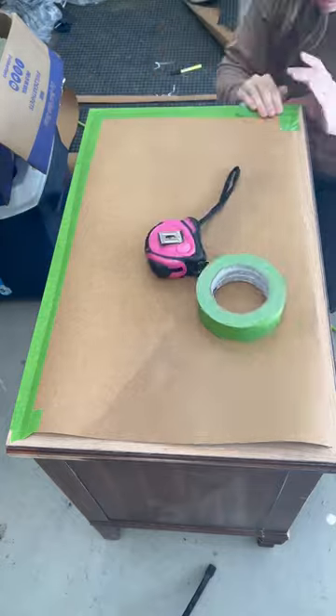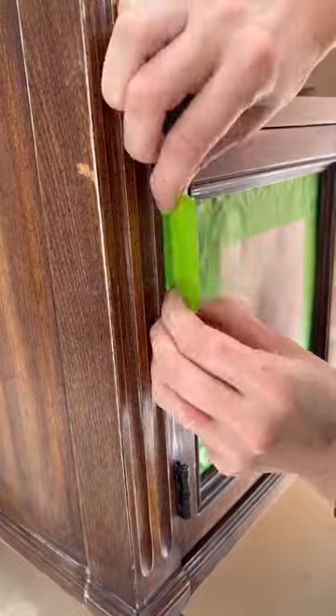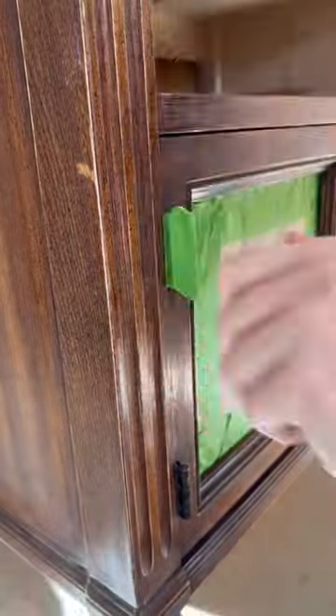Once dried, I taped off and covered the top so I could work on the rest of the piece. I scuff-sanded the rest of the piece with 220, and then I taped off the hinges and the doors.